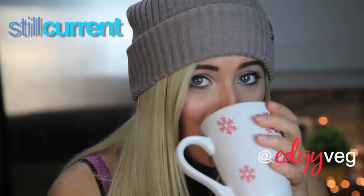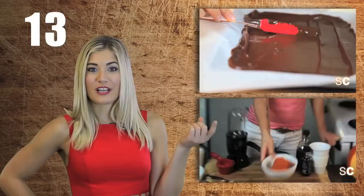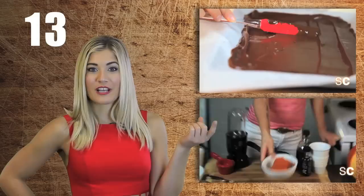Oh boy, am I thirsty. I'm Candice, the Edgy Veg, and I make new videos every Monday. So subscribe for more videos like this, or if you're as thirsty as I am, you can check out the vegan drinks playlist right here. Until next time.